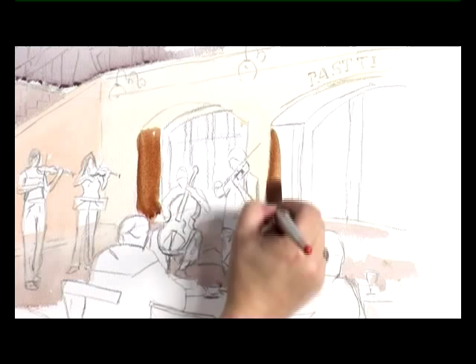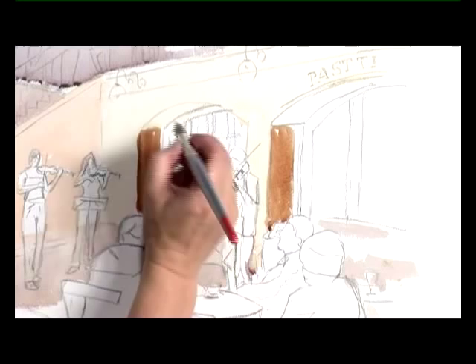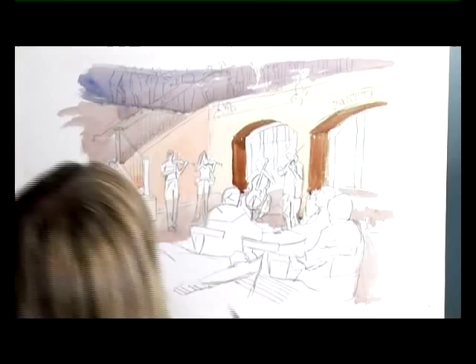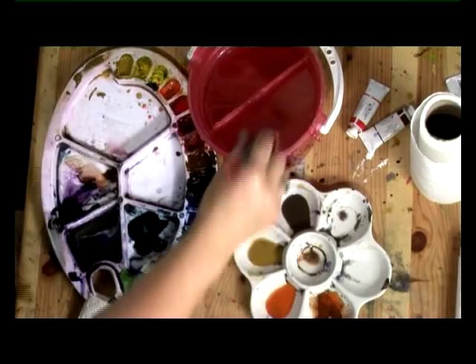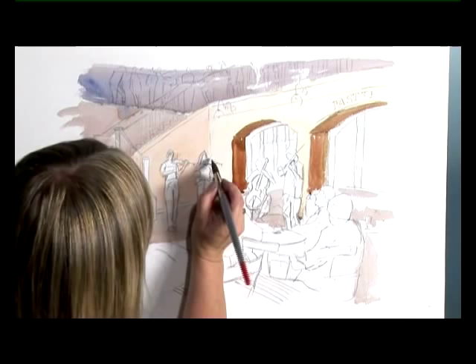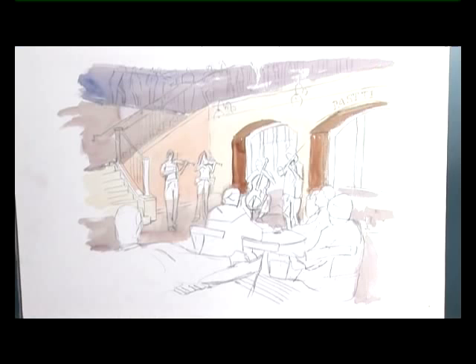It's quite dark over the archway at the top, so just a tiny bit of sepia added in gives you a little bit of a darker tone. Just pull in any areas where there are white gaps because we don't want those later. Do that with a damp brush and just pull the colour in to the musicians. And now we have to leave that to dry.